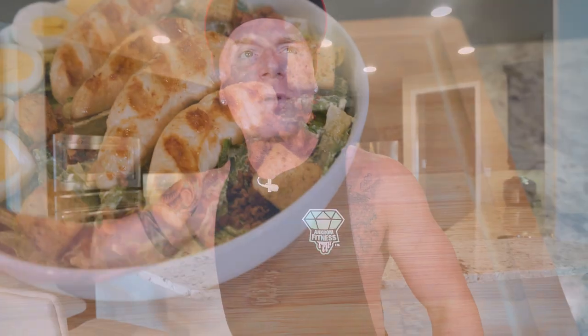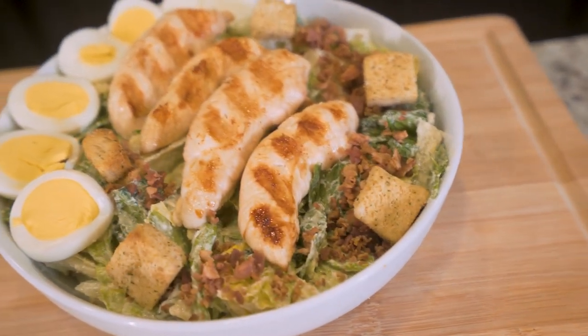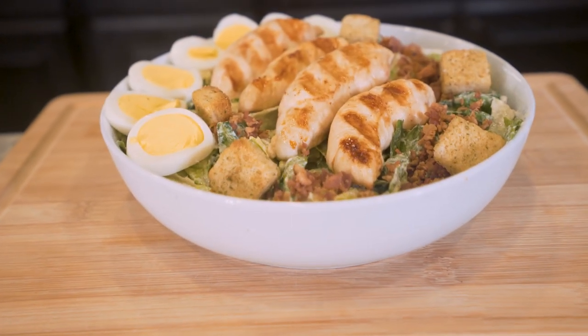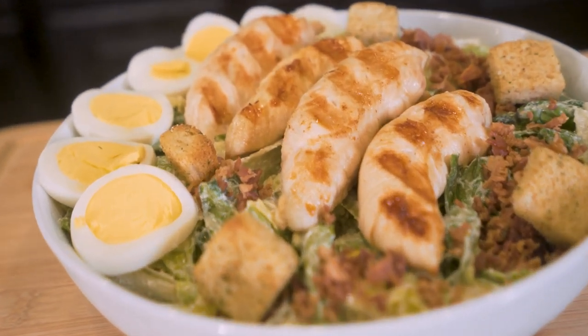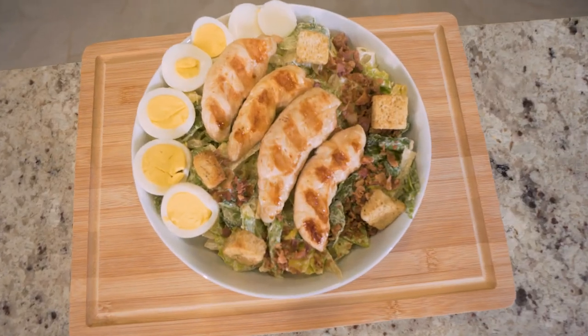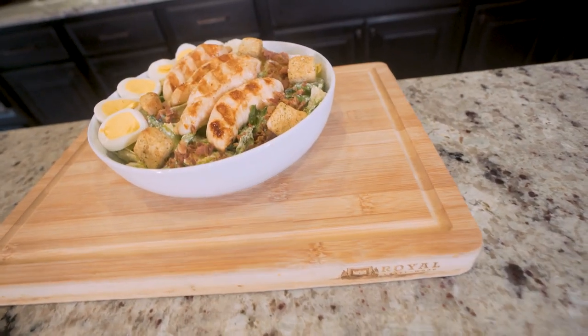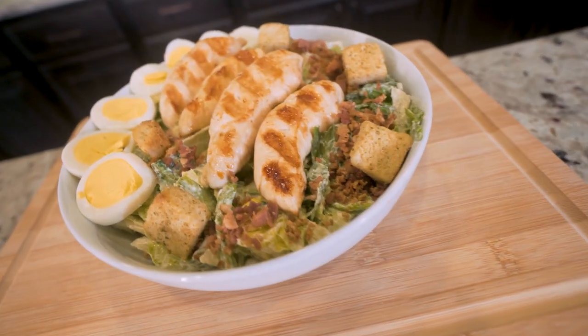But don't you worry folks, today we're going to optimize it. I'm going to show you how to make a ton of homemade dressing that's way better for you than anything else you're going to get. By the time you finish this thing, you're not only going to be satisfied, but I think it might be the best salad you've ever had. Mark my words, this one's a game changer. In today's video, we'll be making an anabolic chicken Caesar salad — everything you love about your favorite restaurant salad without all the BS that comes along with it.